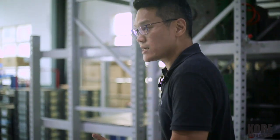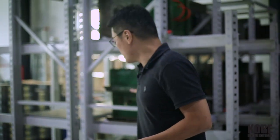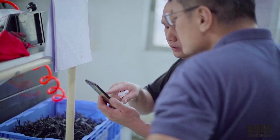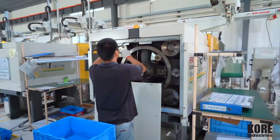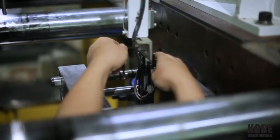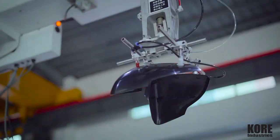The same level of care — we're going to extend that to you guys for your tools. We have a gentleman over here doing PM maintenance on our equipment, which we do periodically to make sure everything runs like clockwork.